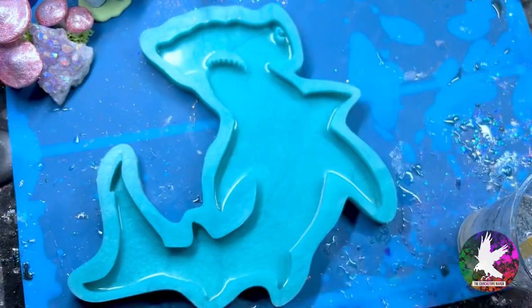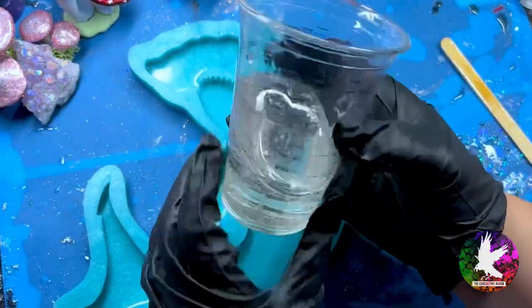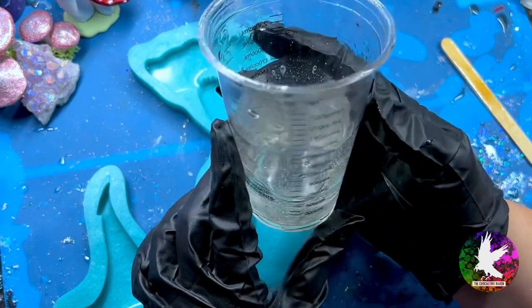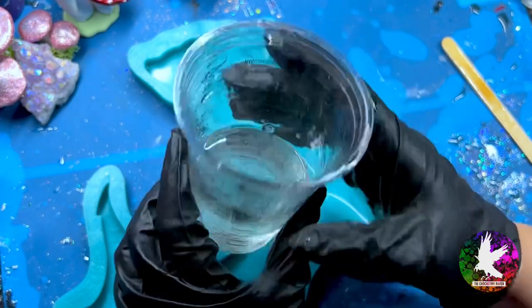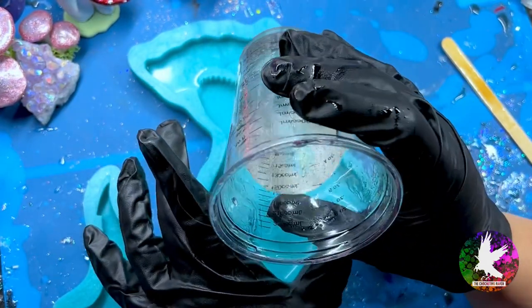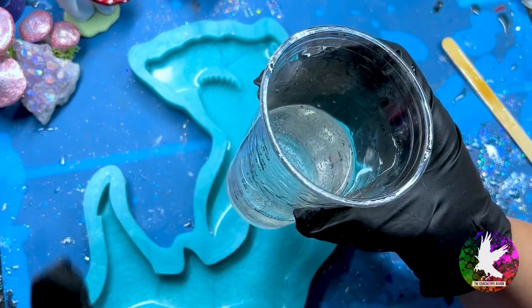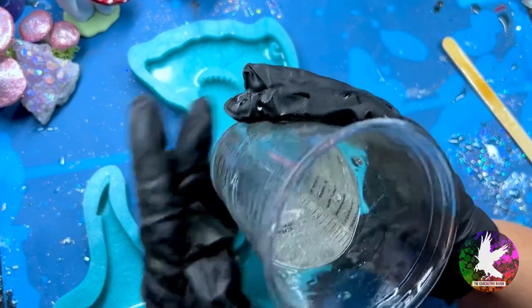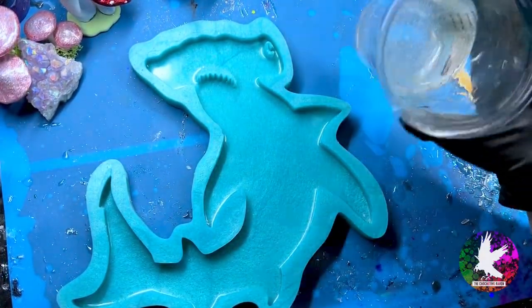Hey guys, so today I wanted to do a hammerhead shark because I was inspired by shark week, and I thought it was a perfect time to bring alcohol inks back. My go-to favorite resin for alcohol inks is Maker Poxy. This is a very thick viscosity resin, so I love the fact that it suspends the inks perfectly without them just falling to the bottom and leaving splotches everywhere.